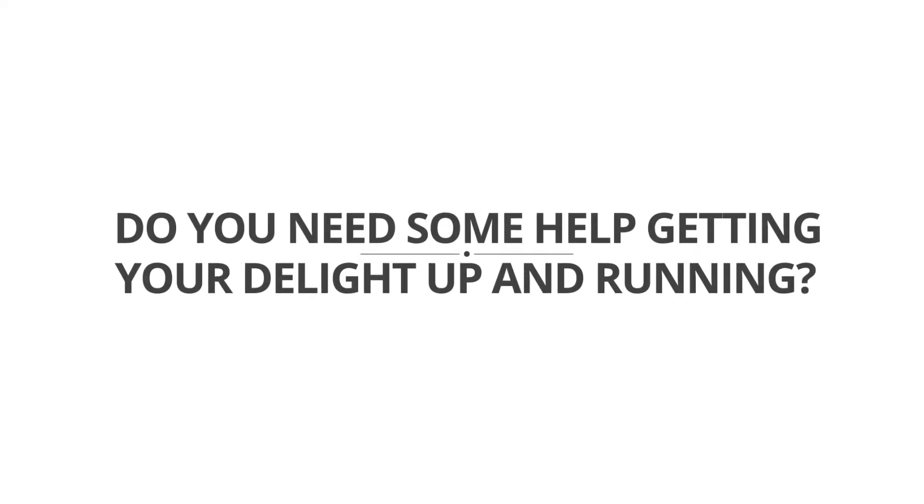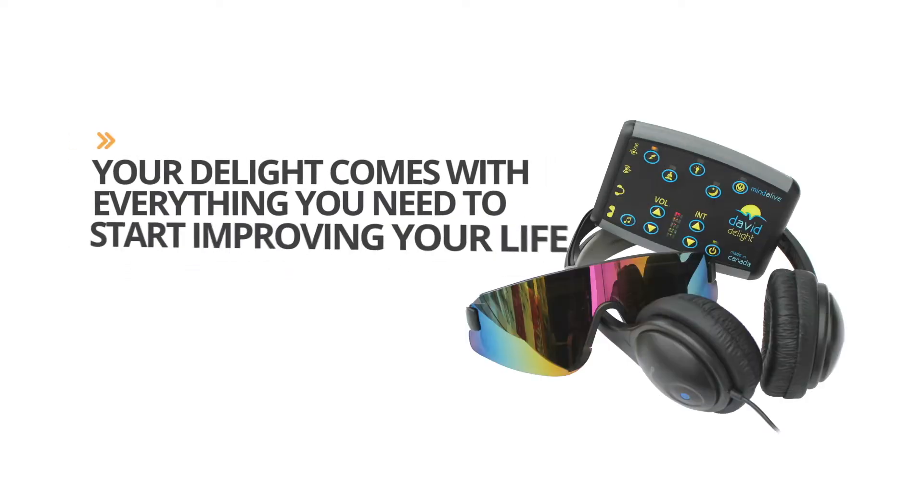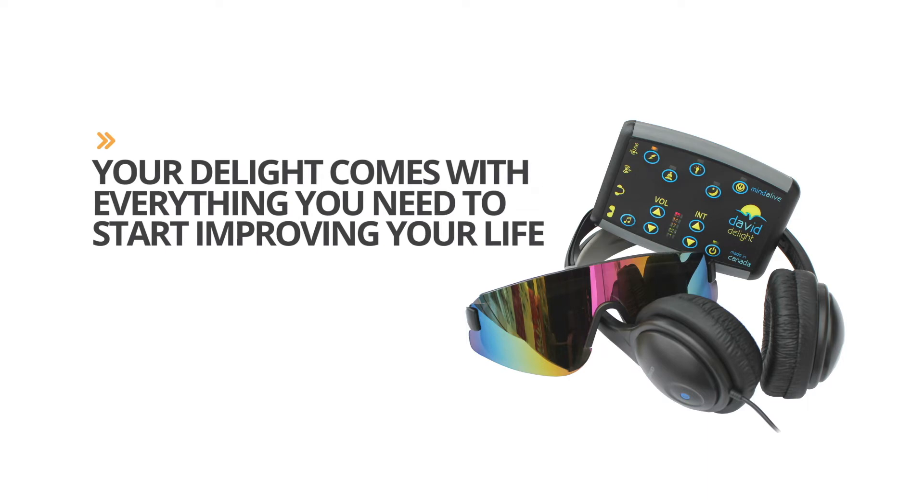Do you need some help getting your Delight up and running? Your Delight comes with everything you need to start improving your life. Let's get started.